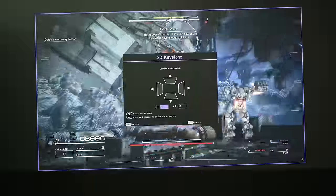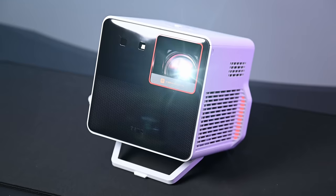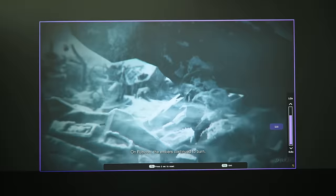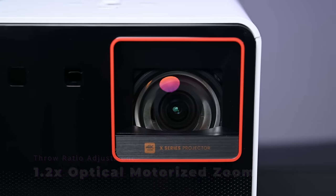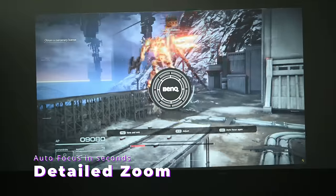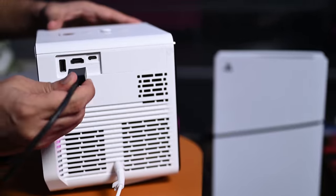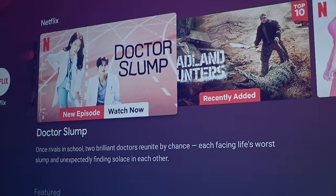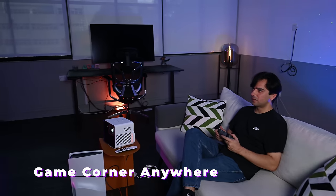For a 100-inch screen you only need to place the projector around 1.5 to 1.8 meters away. With real-time autofocus and auto 3D keystone, it automatically adjusts for squared screen formats from various angles in seconds. It also has a 1.2x optical motorized zoom system that adjusts the throw ratio for flexible placement while preserving image quality without pixel decay or added latency.